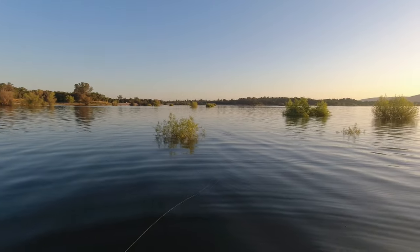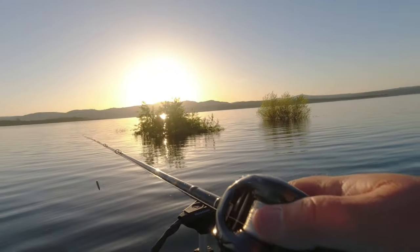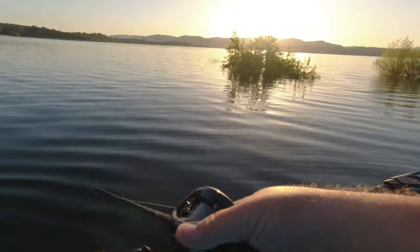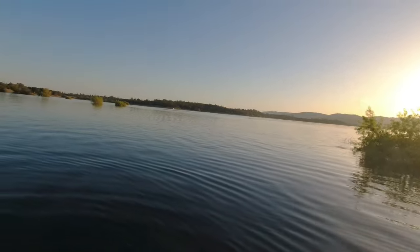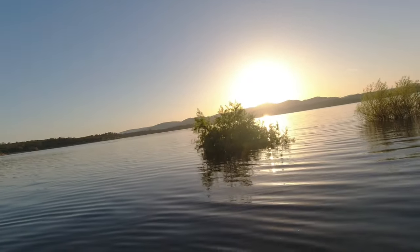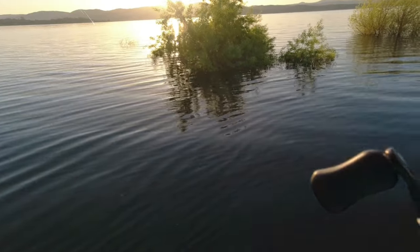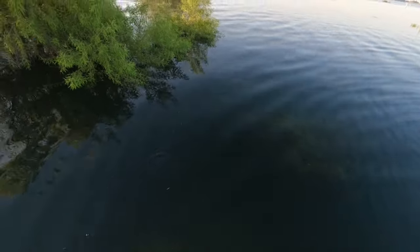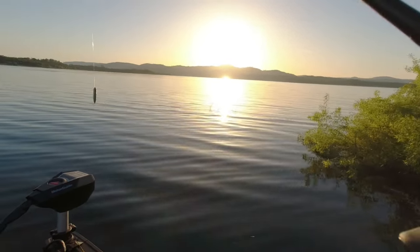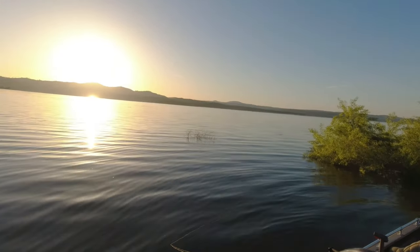I caught my PB without a loop knot, so... Oh, did you see that? I just had a swirl. That should be a five-pounder right there. That sucker jumped all the way out of the water for that — but he wrapped me up in a tree. There's a tree right underneath here. He got off. That little dude did some acrobatics, man. I had him on for a minute until he wrapped me up in a tree.